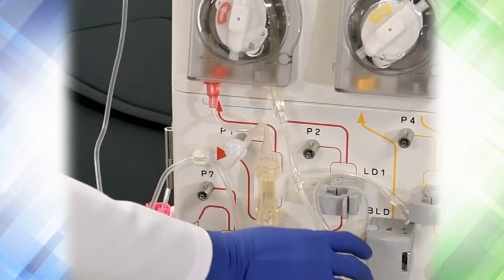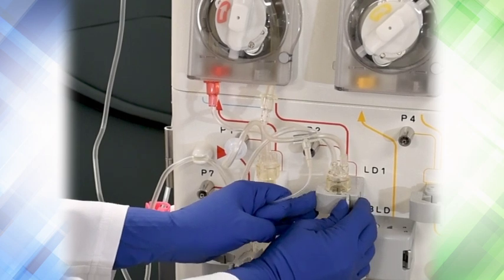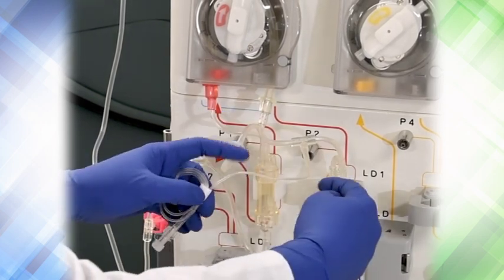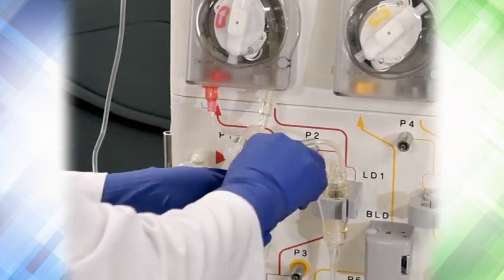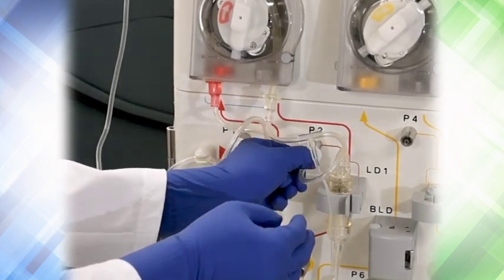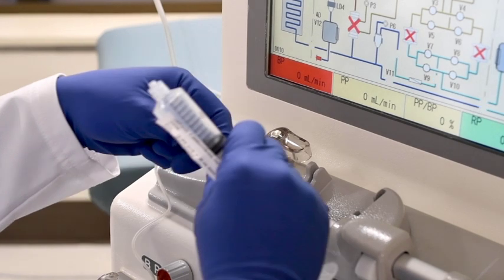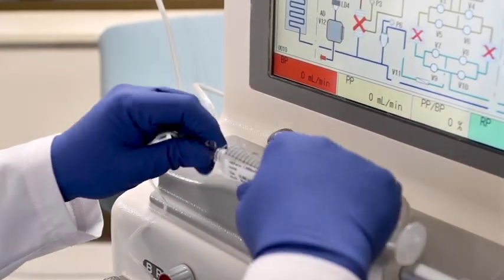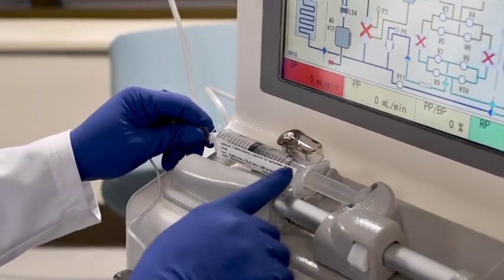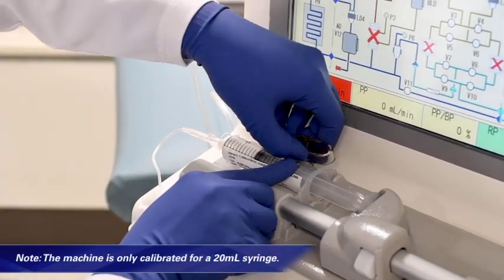Install tubing at the bottom inlet chamber into the guide next to P1. Install the blood pump outlet chamber into the level detector designated as LD1, ensuring the collar of the chamber sits flush to the level detector. Attach pressure line to P2. Fill a 20 mL syringe with heparin at 1,000 units/mL concentration. Install the syringe into the infusion pump with graduation marks facing upward, keeping the syringe plunger and collars properly seated. Note: the machine is only calibrated for a 20 mL syringe.